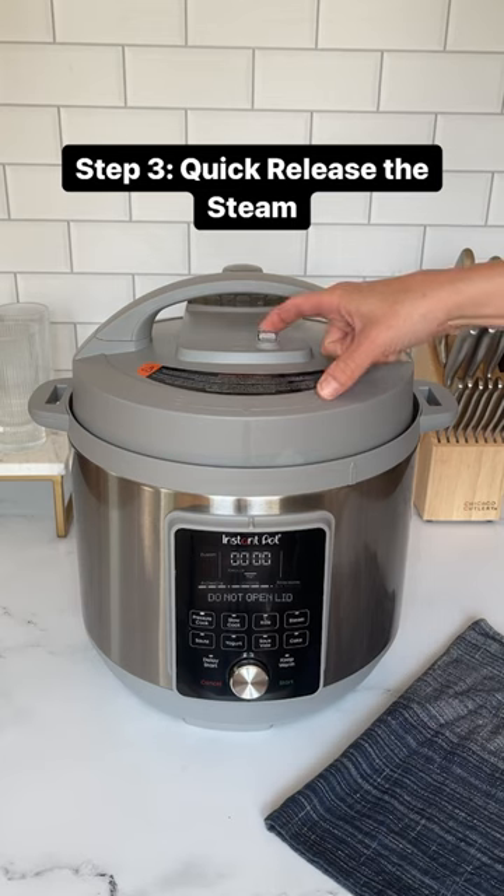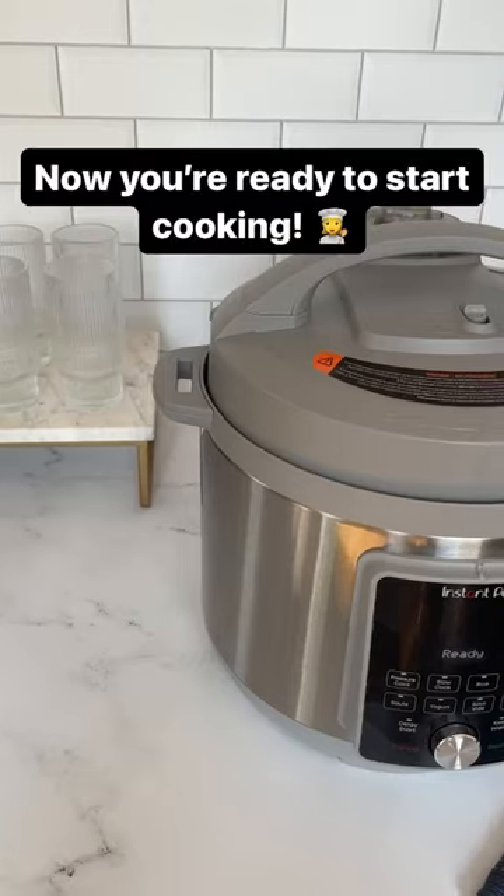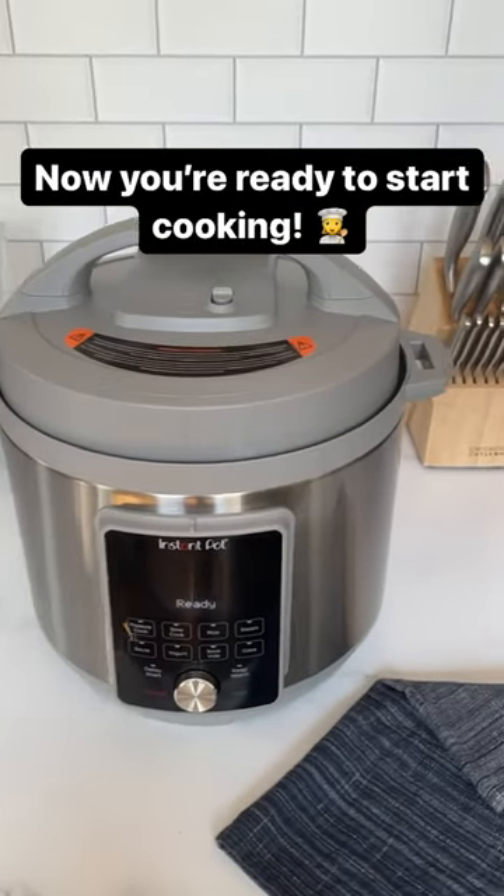Once your Instant Pot is finished pressure cooking, do a quick release of the steam. And lastly, if your Instant Pot was successful doing the water test, you are ready to start cooking.